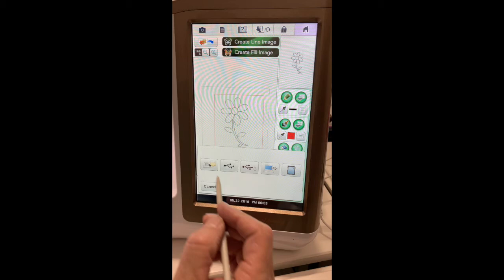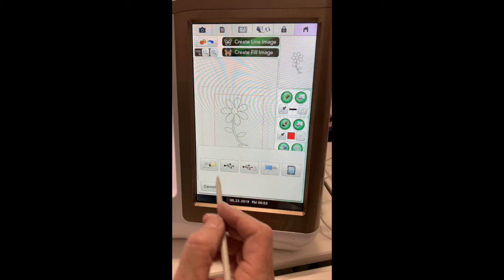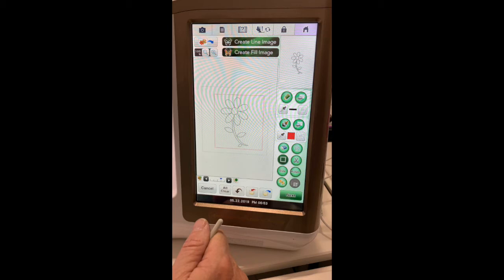One of the first things we're going to want to do is save it, because we're going to come back to it and change it a couple of times. We'll save it in the pocket. Saving is going to be critical in doing this applique because you're going to go back and forth to different steps all the time.